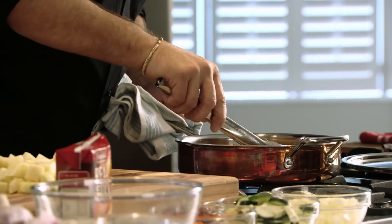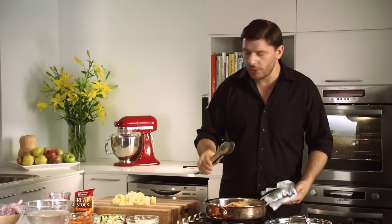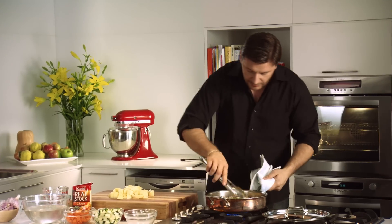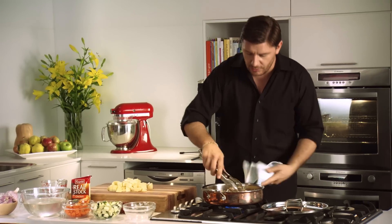Look at that piece of chicken — it's nice and brown and golden and crispy. That's exactly what you want. So from that, add your chopped onions and just give it a stir. Cook your onions and garlic for about a minute or so.